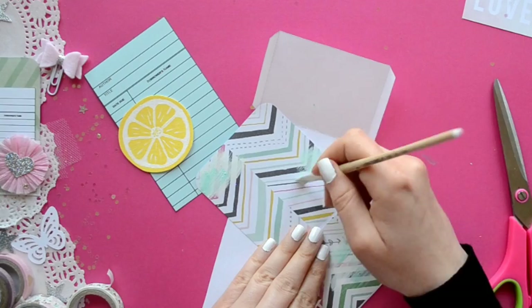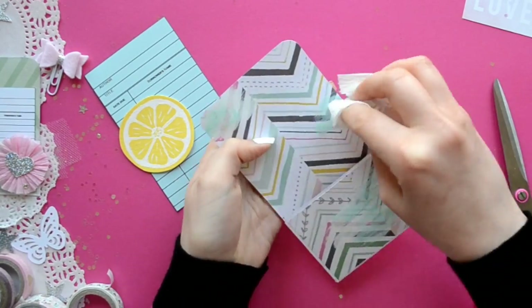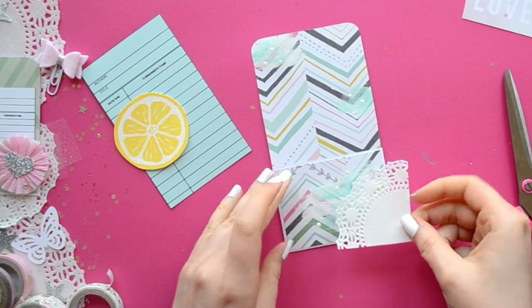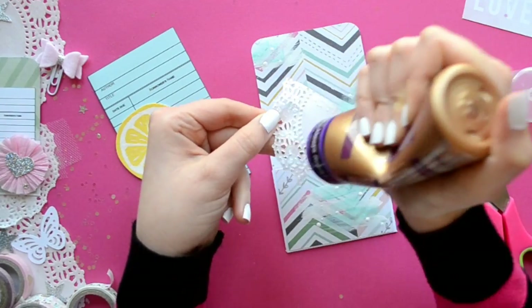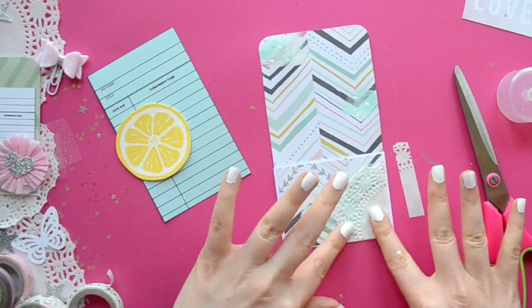I'm using some paint — just Apple Barrel paint that you can find at most craft stores. The colored part is actually Heidi Swapp Color Shine, and I just use my paint brush to spread it onto my paper. For the white polka dots, I use the other end of my paint brush and just dip it in the paint.